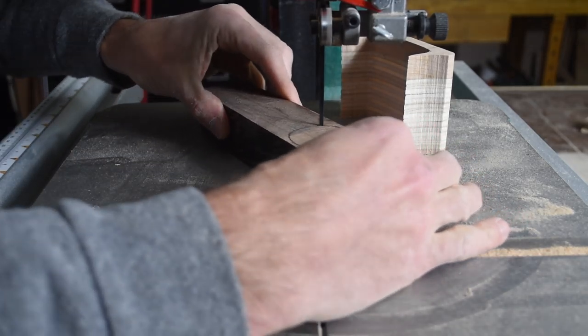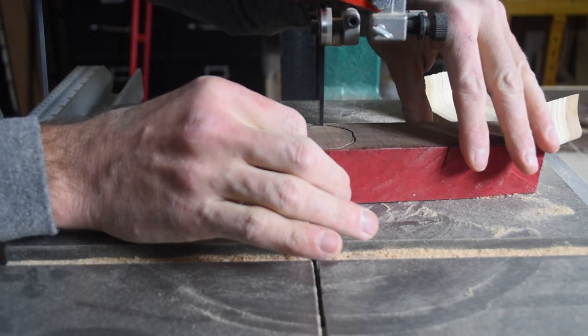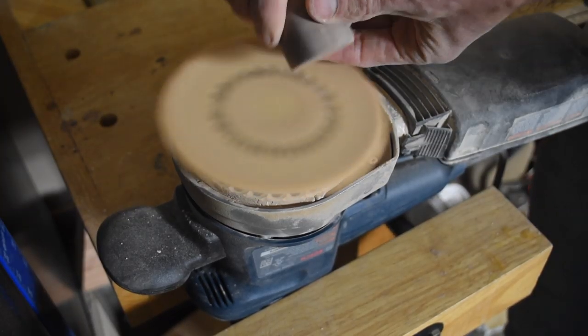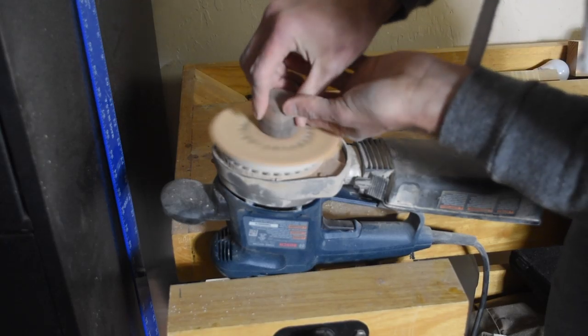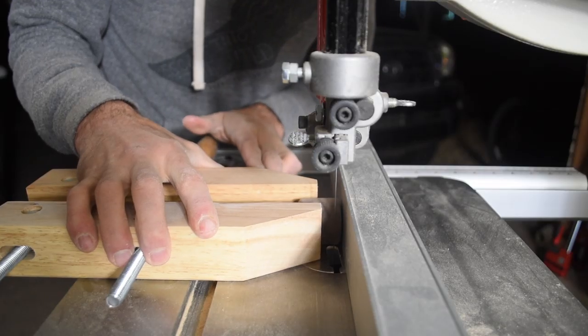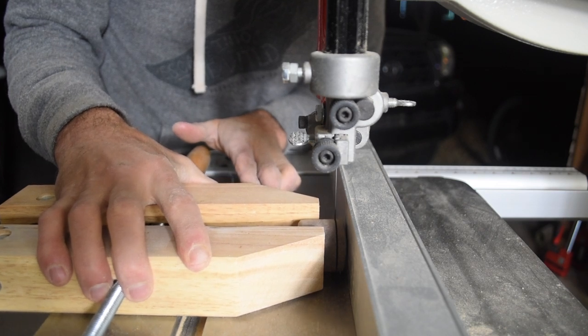I'm using a piece of scrap walnut to cut out the eyes and the beak. I cut a cylinder for the eyes and then sanded and shaped both ends on my orbital sander. Once I had both ends rounded over and shaped, I cut it off on the bandsaw and repeated this whole process again for the beak.